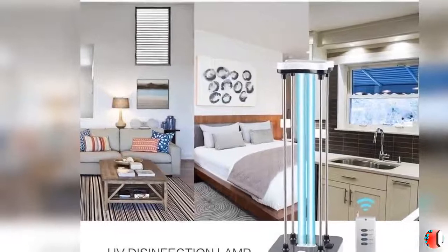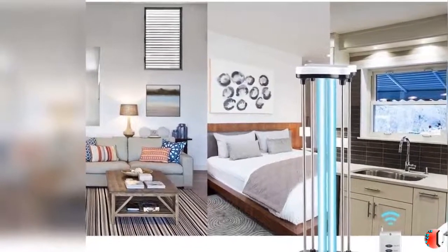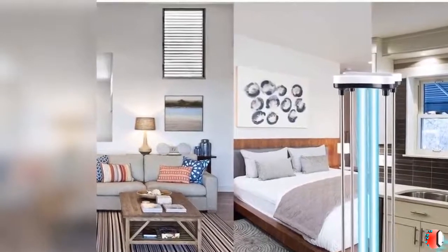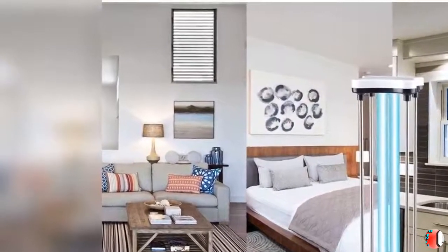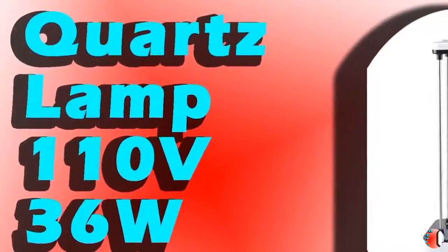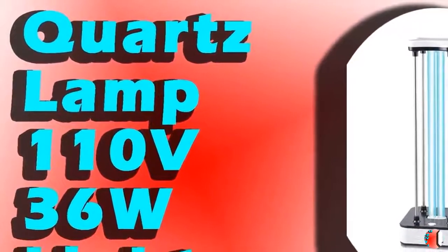3. Start Disinfection: once the time has been set, press the On button on the remote control or the key on the host panel to start disinfection. The machine will first give 30 seconds of alarm sound and then open the lamp. Please leave the room before the alarm ends — UV light injures the human body.